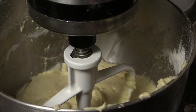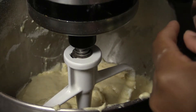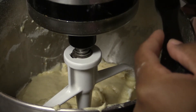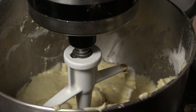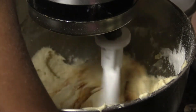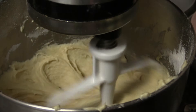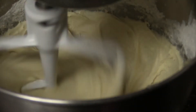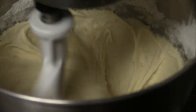As the last step before we get our cupcakes into the pan, I'm going to add about two teaspoons of vanilla. This is to taste, so you can always add more if you feel like you need more — that's perfectly fine. That's looking pretty good.